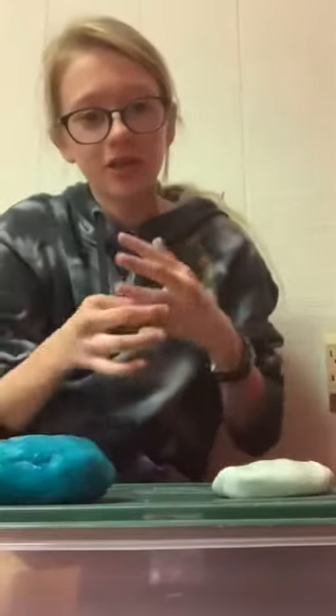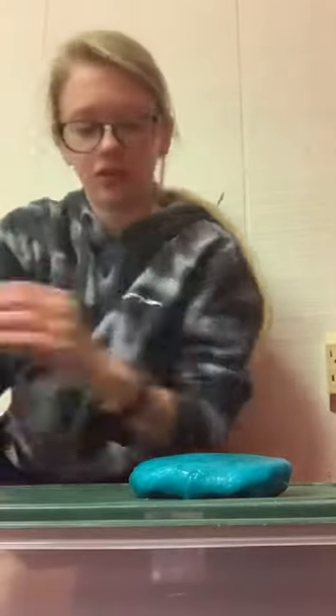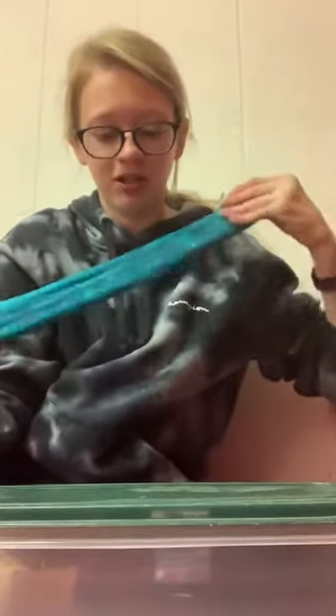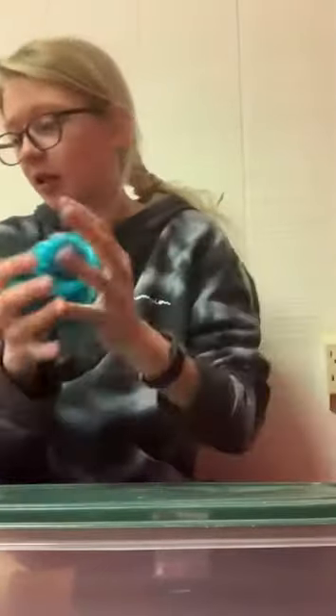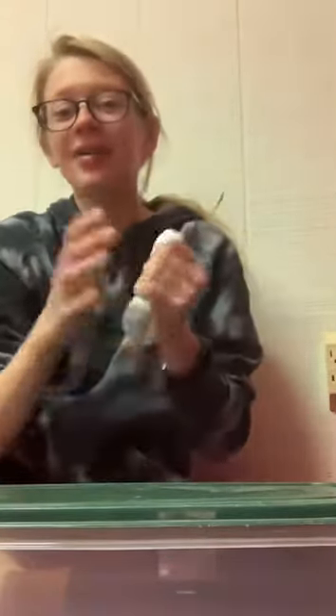I finished both of the slimes — here they are. Right now I'm just going to show you the slimes and then put them in the avalanche container. Starting with the blue one — it turned out pretty good, it still could be kneaded more but it's stretchy. I would try to make crunch sounds but it still needs to be kneaded more, that's why it's not very stretchy. Now we have the white glue ball slime — this one also could be kneaded more but I don't really have time. I can do the bubbles.